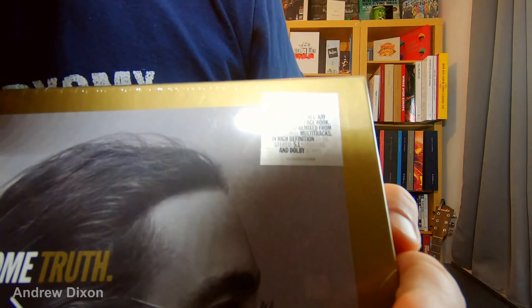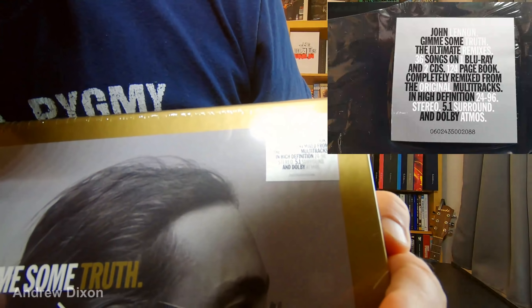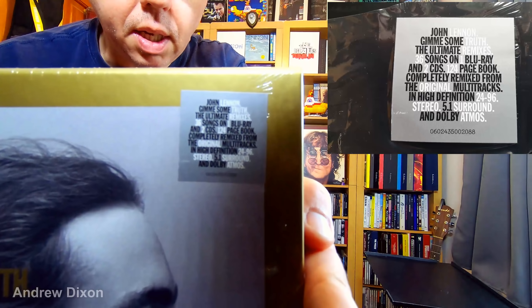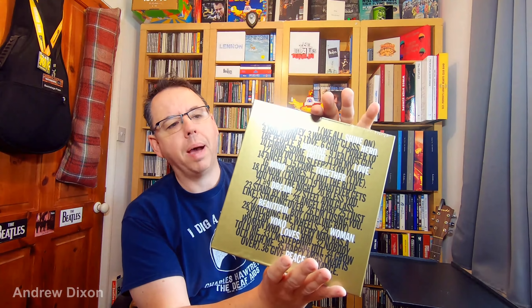Okay, here we are. Before I take the shrink wrap off — which I'll do in a moment — let's just have a look. I'll get you a close-up of that sticker there. That says John Lennon, Give Me Some Truth: The Ultimate Mixes, 36 songs on one Blu-ray, two CDs, etc. There's the track listing on the back.